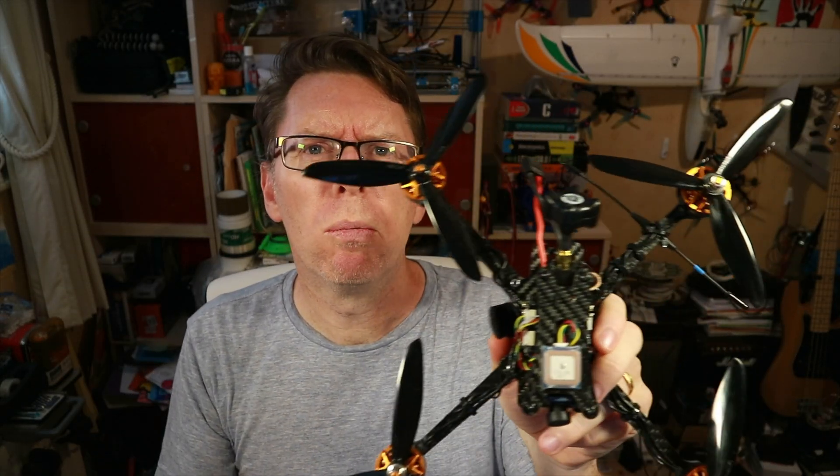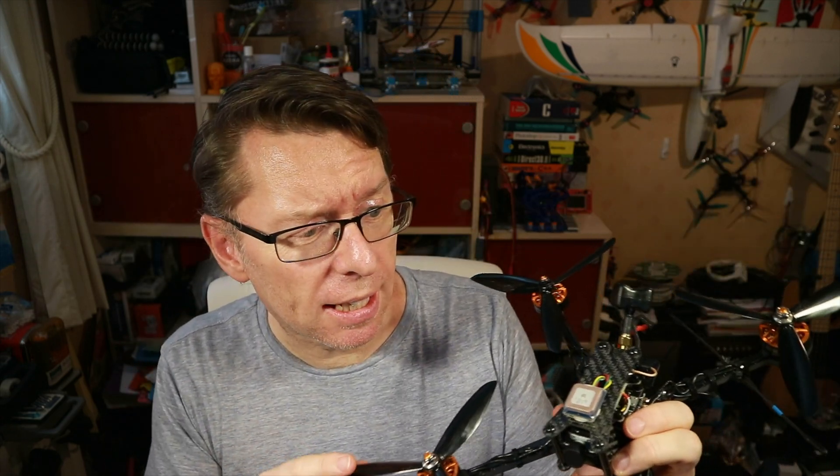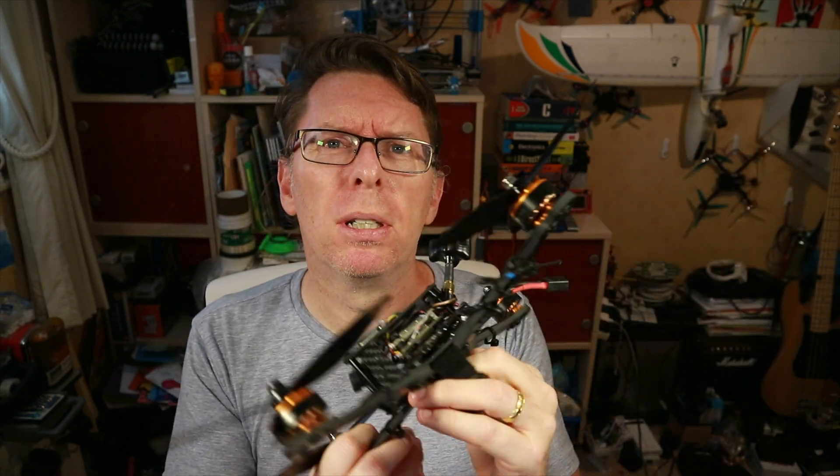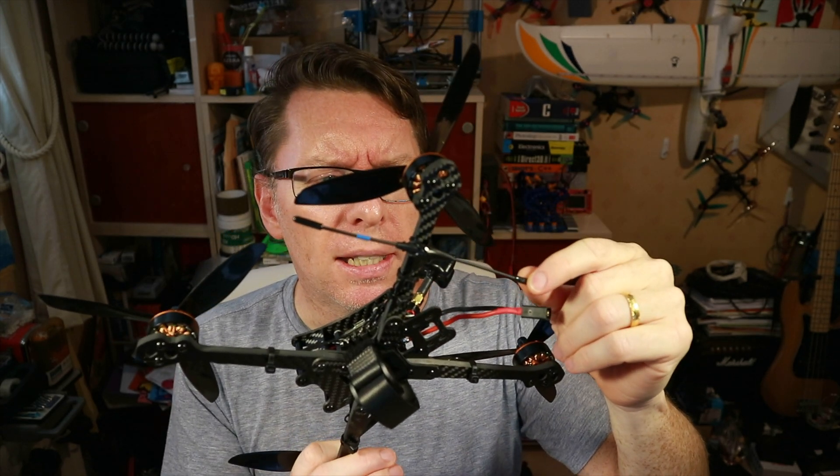Hello, do you remember this quad? This is the Tyro 119 and I reviewed it back in January — really liked it actually, apart from these motor wires. It flew pretty well up to 6S, had GPS ready, and I put a FrSky R9 receiver on it. I used F-port for both my control signal and to get telemetry back, and said I'd do a video about F-port. I've only just had a chance to go fly it and show you, so before we get into it we should talk about what F-port is and how you can use it.